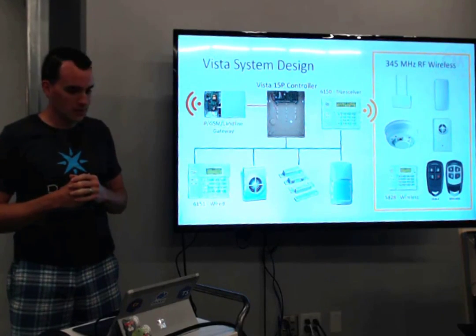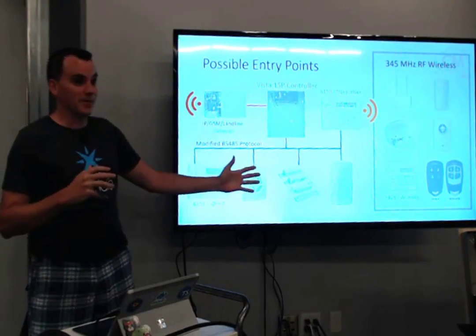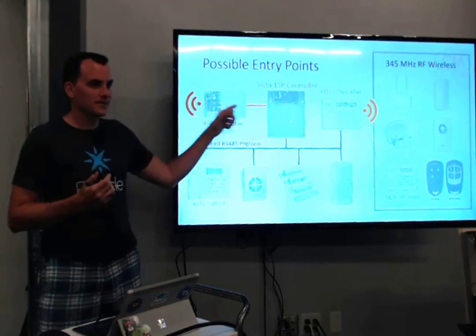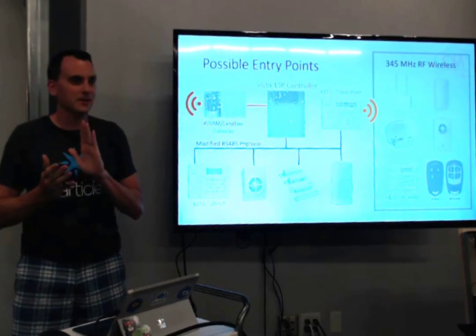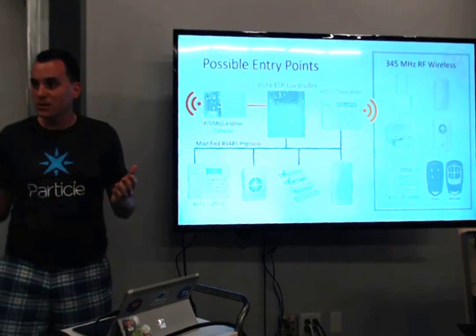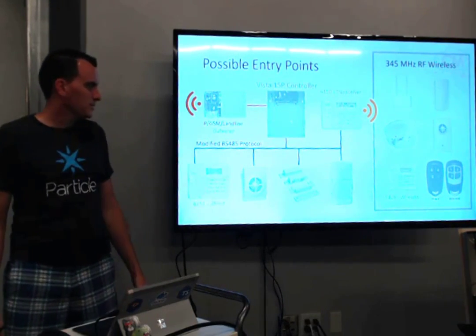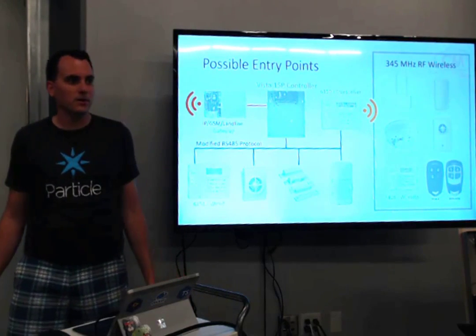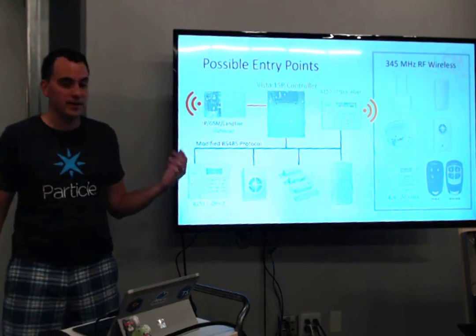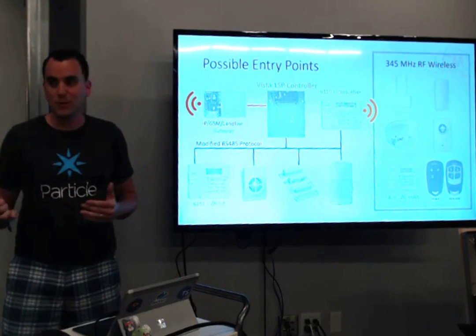That phone-home system is promising, but I haven't done too much work there. When looking at how to get into the system, there are basically three major ways: wireless, wired, or the phone-home system. I didn't want to touch the phone-home system because if I accidentally call home, I don't want cops showing up at my door. That leaves two options. Wireless is pretty cool and doesn't seem encrypted at all — you could design a device with a radio. The blue wired system uses RS-485 protocol for the keypads, but both Honeywell and DSC have proprietary communication standards that some people have reverse engineered, though it's not super easy.